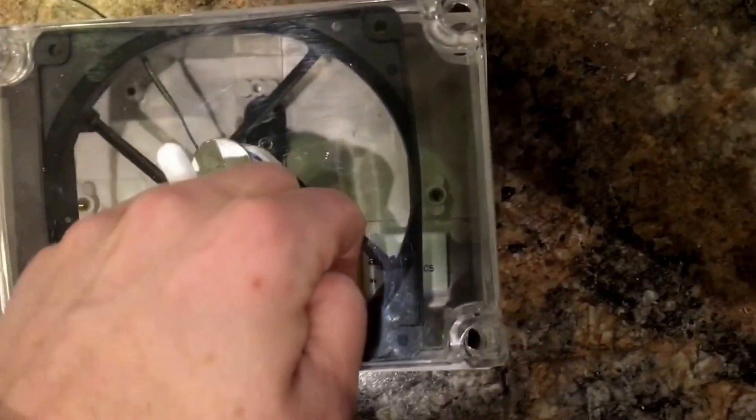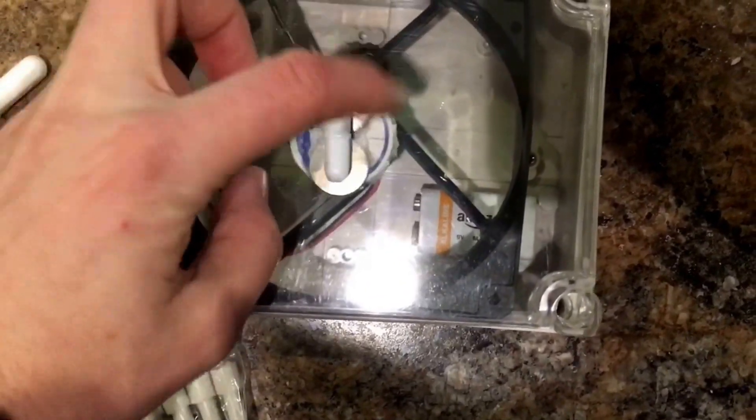Another cheap or easy way is, if you take apart a computer hard drive, there's magnets inside, and a lot of people use hard drive magnets. I just went with these, just so they're balanced.